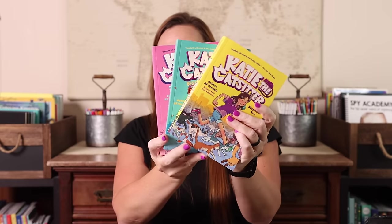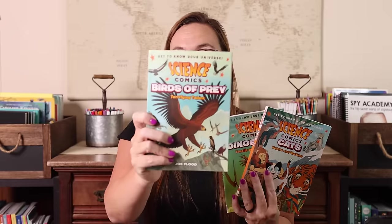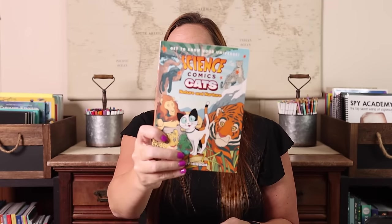The first set is some graphic novel series for Emily — she's recently gotten into graphic novels and I wanted to encourage that. I tried to find series since she prefers them. I grabbed 'Katie and the Cat Sitter' — the first three out of four. Then 'Animal Rescue Friends,' again the first three in that series. She's really into Warrior Cats, and I realized they have a graphic novel series too, so I grabbed the first four of those. I also picked a few topics from the Science Comics series that I thought she'd like: Birds of Prey, Dinosaurs, and Cats.